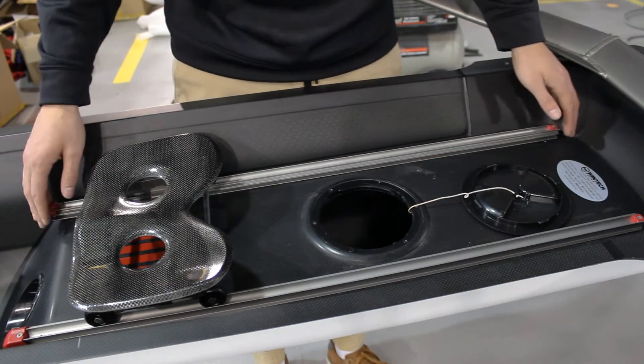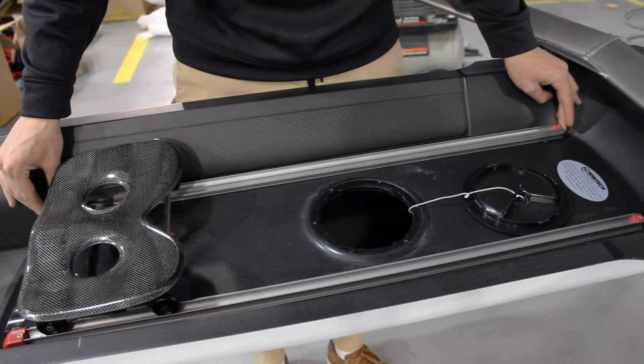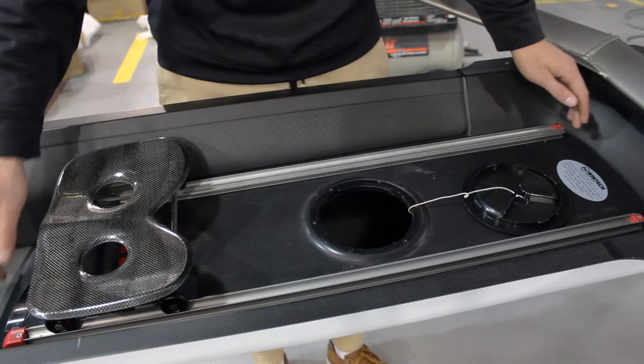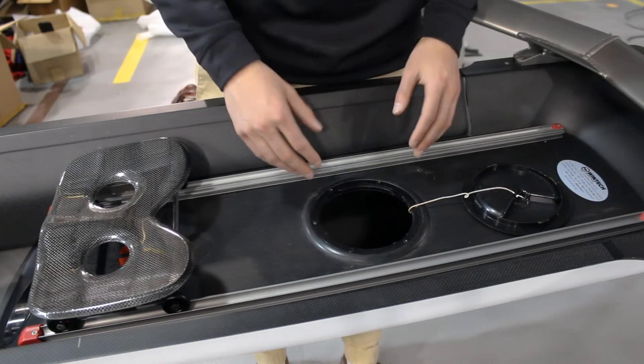As you can see here, we got our wing nuts loose and we can just move the tracks forward, backwards, whatever direction we need. Then once you have your desired position selected, you just want to reach back under here.